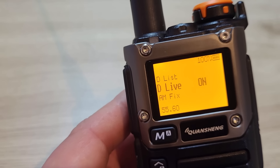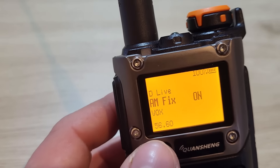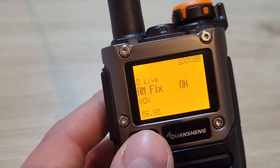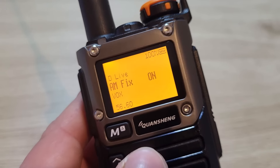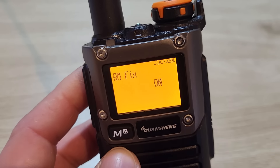Menu 54 is your list of DTMF contacts. Menu 55 displays DTMF codes received by the radio on screen. Menu 56 is the AM fix — you can switch the AM fix in the firmware on or off. I have mine switched on; I'm not sure why you'd want to switch it off, but the option is there.